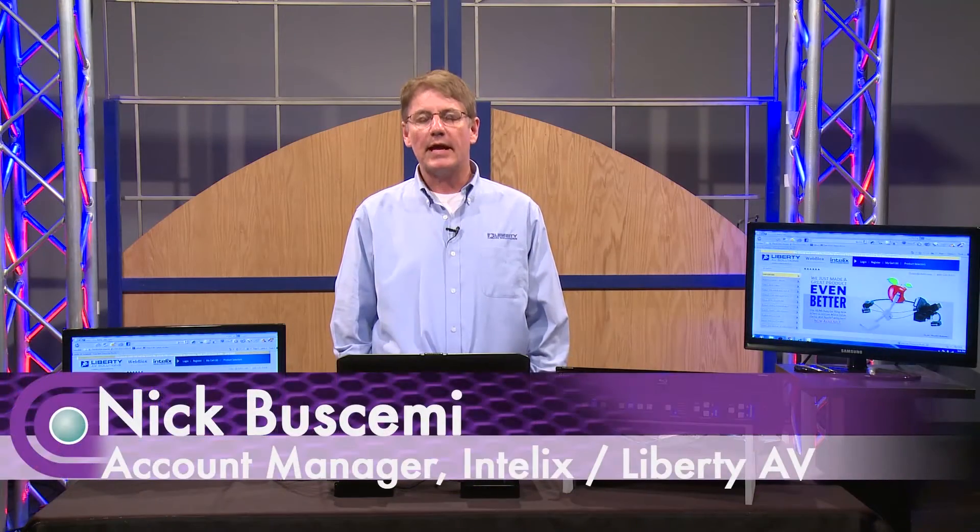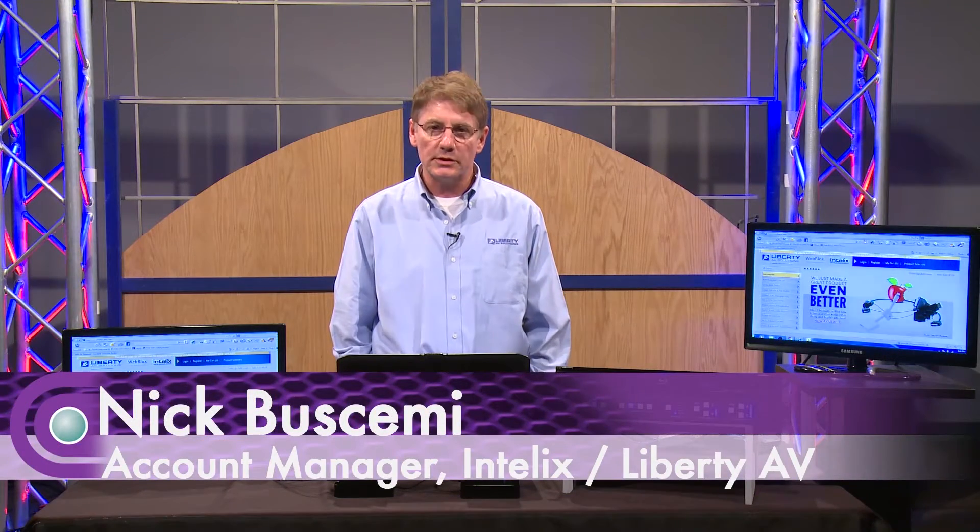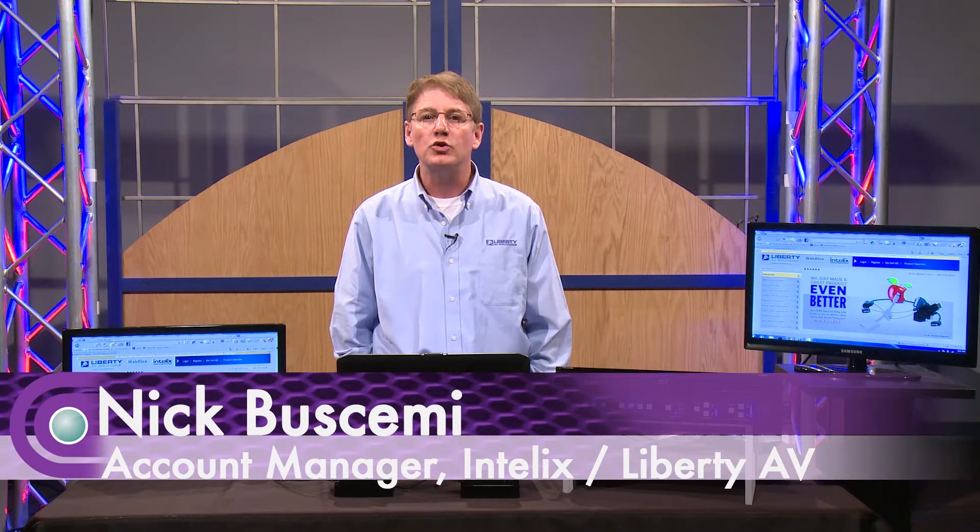Hi, my name is Nick Buscemi, and I work for Liberty AV Solutions. Today we're going to be talking about our new presentation switchers, the P122 and the P123.